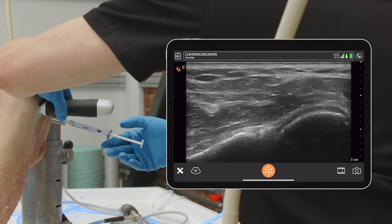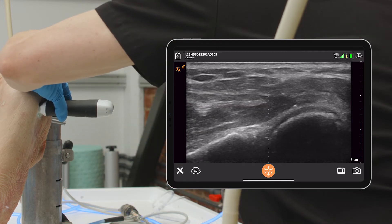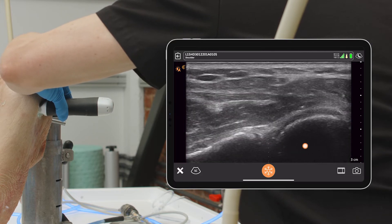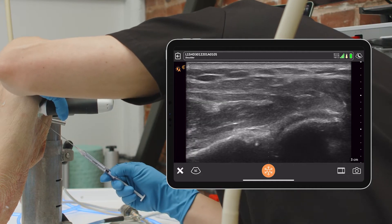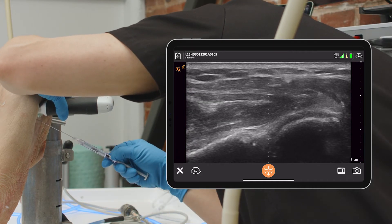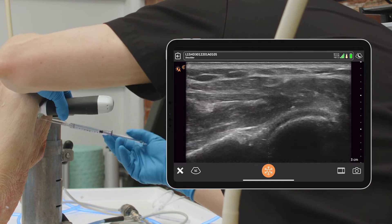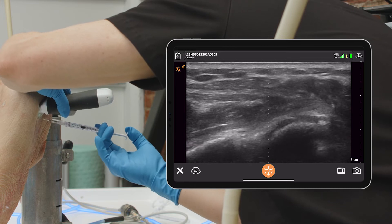I'm really right up against the acromion. What I'm going to do is line up my needle and I can see that the joint is essentially two and a half centimeters away based off the image here. So I know I've got to go about two and a half centimeters, pre-plan where I'm going to go, and then enter at the center line in the same plane as my probe, and once I get into the appropriate area I can do the injection of fluid.